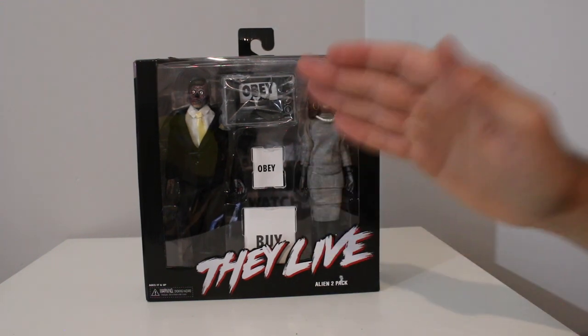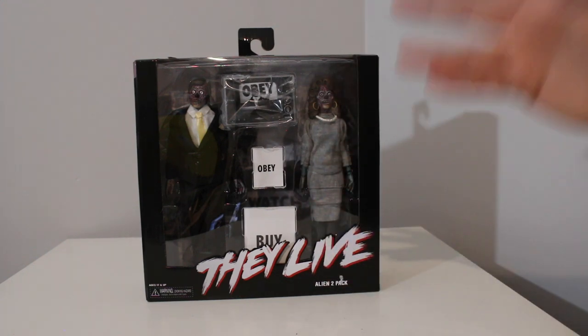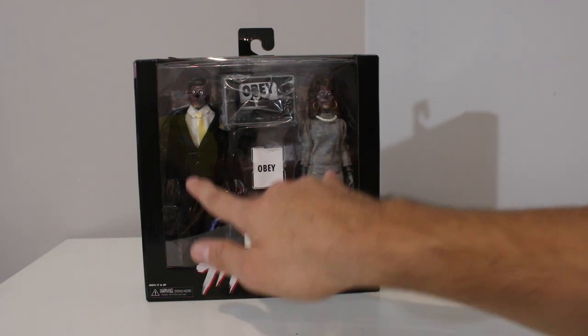I think $50 was the original retail, but I've only ever seen it at GameStop for like $80, and online on eBay it's like $80. So for $50 shipped, you are getting two cloth retro figures.